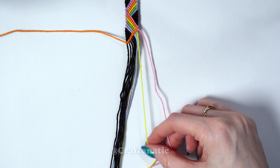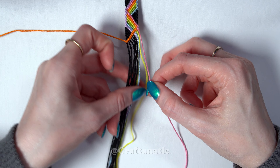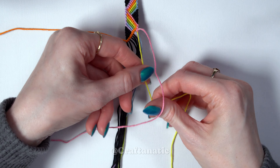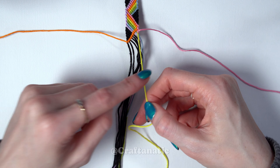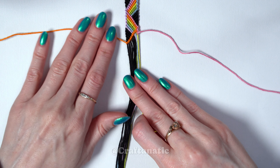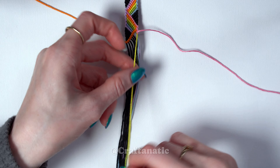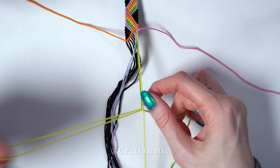We're going to come back to our outermost right strand again, which should still be your first color. Again, we're going to do a backward-forward knot onto the string to the left of it. And again, we're going to take this second strand that we just knotted onto and do backward knots across all of the strings to the left of it, but we're not knotting onto the previous strand that we knotted with — which is why I have my orange strand hanging clear off to the side, so I don't accidentally knot onto it.